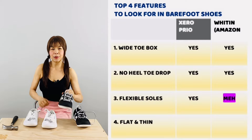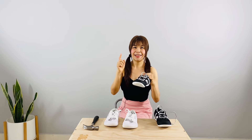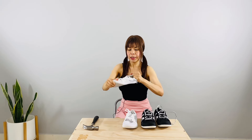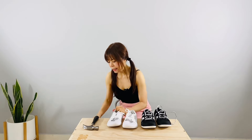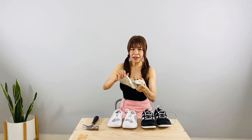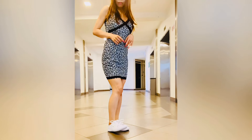Third, flexible soles. It is super important for the soles to be able to twist and bend. Xero checks the box here. Whitten is not that flexible — it can twist, but it's rather hard. In fact, it is not any more flexible than conventional H&M shoes. Look at that. Not only that, the heel counter is too hard; it's giving me some external pain on the heel. The whole shoe feels clunky when I walk — almost like I'm in a bad dream trying to run, but my legs are so heavy.